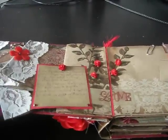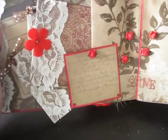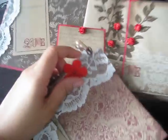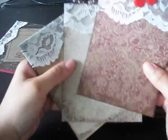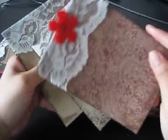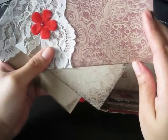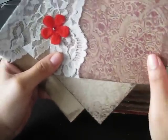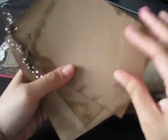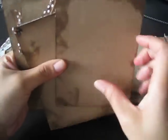So when you open the book, you see that there's vintage lace along the side, and then there are some tags right here. These tags pull out. These tags are pretty much for pictures, and each picture photo mat measures about four and a half by six. So you have a lot of room to put pictures.